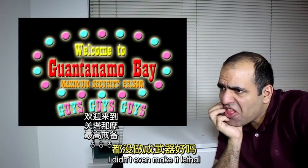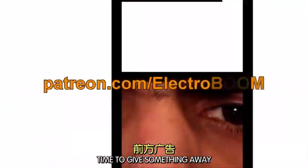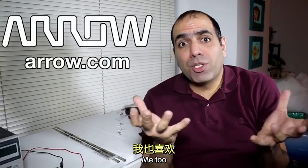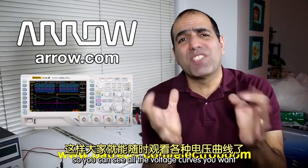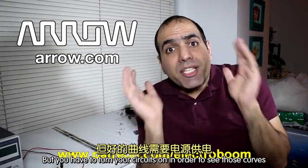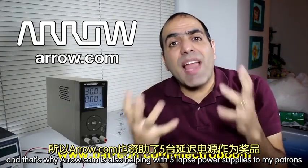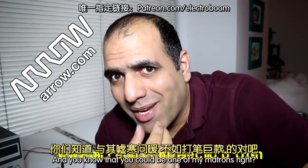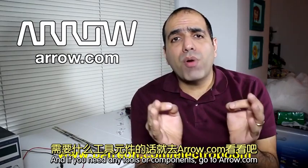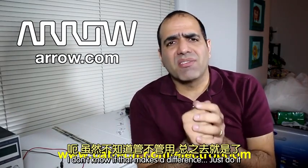I didn't even make it lethal! Giveaway time — do you guys like to see curves? Me too! That's why Arrow.com is providing two very good oscilloscopes to my patrons at Patreon.com, so you can see all the voltage curves you want. And that's why Arrow.com is also helping with five lab power supplies to my patrons. You could be one of my patrons. And if you want any tools or components, go to Arrow.com — tell them I sent you. I don't know if that makes a difference, just do it.